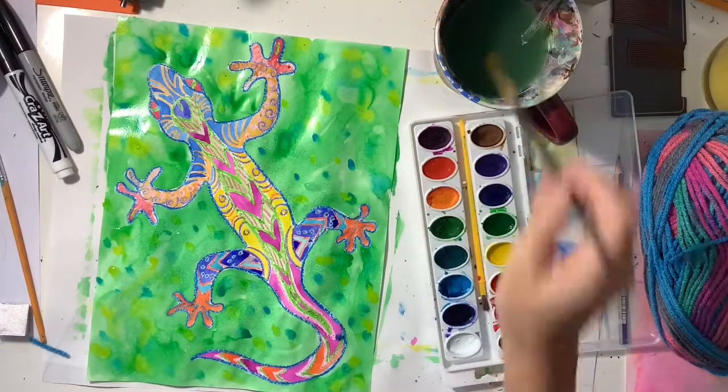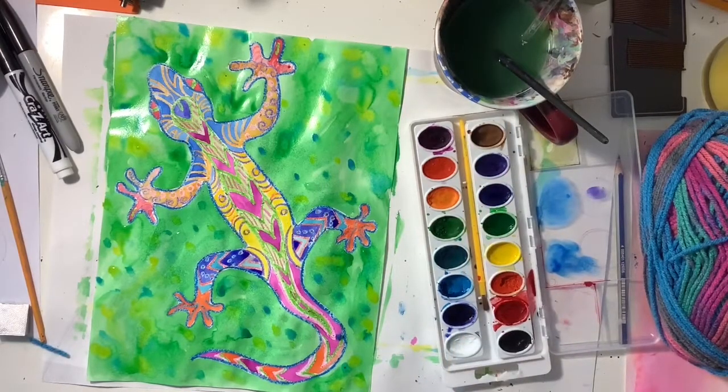I hope you enjoyed this video and I hope you have tons of fun creating your own patterned lizard.